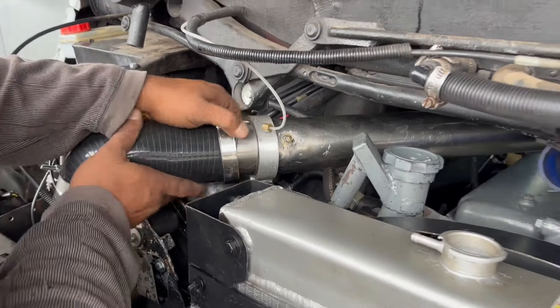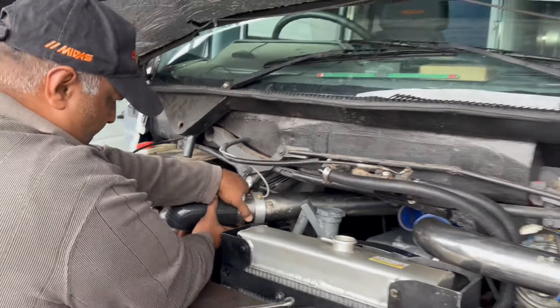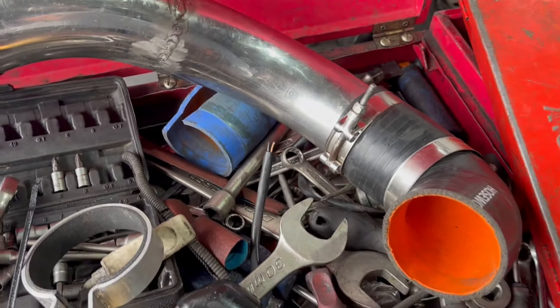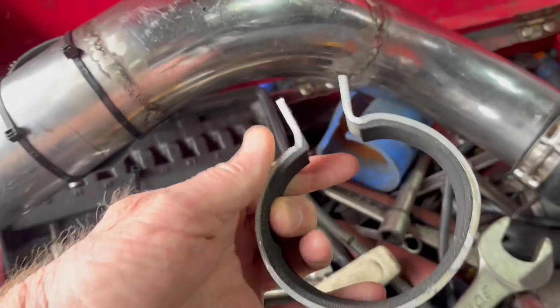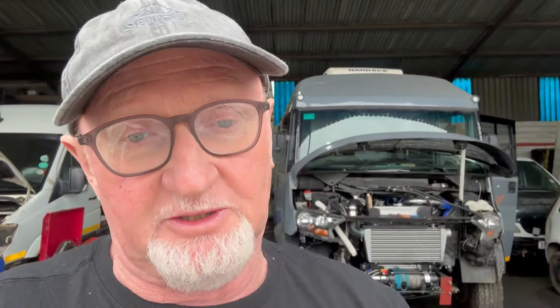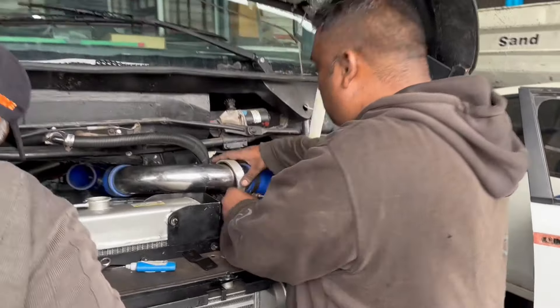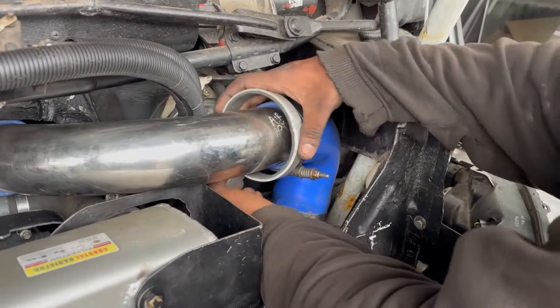Randy and his team now start to fix more half-done work from the past. The guys are busy making brackets to hold all the turbo pipes in place — there were no brackets, so there was a bit of movement in the pipe. Randy has made aluminium strips with a rubber lining inside that go around these pipes. I thought these pipes got hot, but apparently not, so that's a good thing. Everything's going to be held in place the way it should be done.